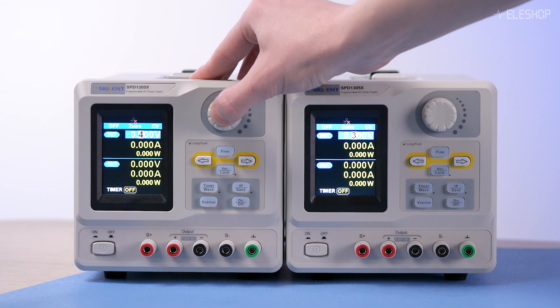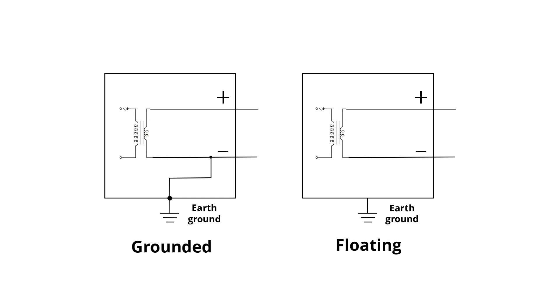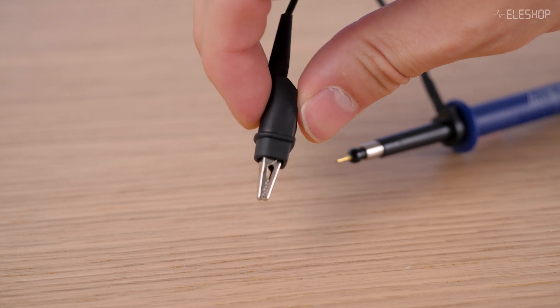Keep in mind that even when using devices like power supplies, you can encounter risky scenarios. The negative output of some power supplies is internally connected to earth ground. That means your circuit, which might seem isolated, can become earth referenced the moment you connect it to the power supply. This can lead to short circuits. To be safe, always use a multimeter to check whether your circuit's ground is connected to mains earth before making any measurements with your passive probe.